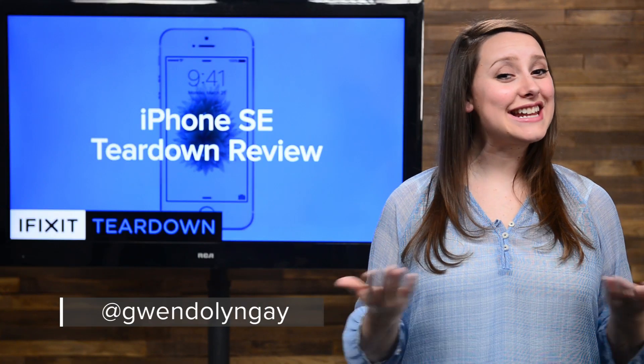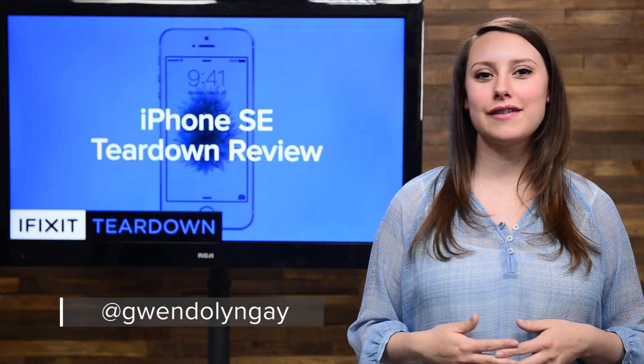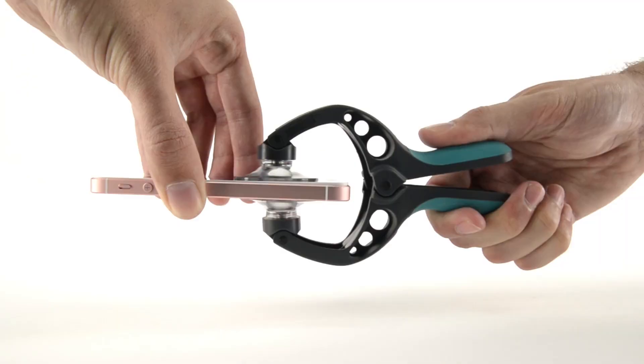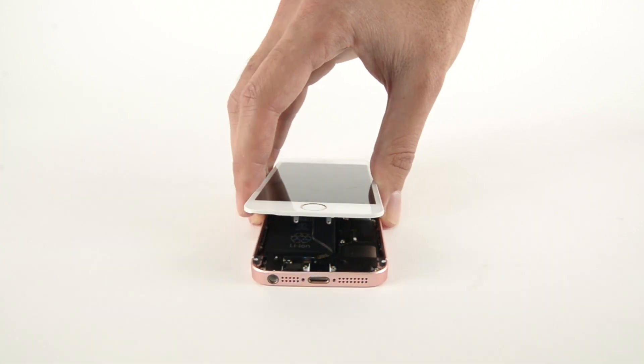Hi, I'm Gwendolyn with iFixit, and if you've ever taken apart an iPhone 5S, the process of getting into the SE is going to look very similar to you. Remove screws, ease the case open, and disconnect the Touch ID cable.